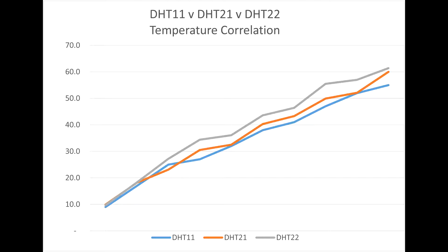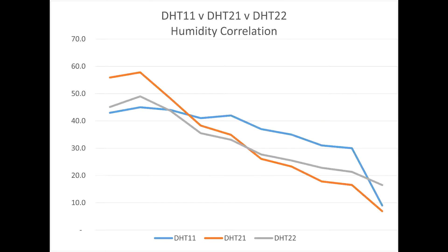In terms of humidity, again the DHT 21 seems to give the best all-round result. It certainly gave the best correlation with the outside humidity. The DHT 22 was some 10% lower, as was the DHT 11. You see the orange and the grey graph track each other reasonably well, whereas the DHT 11 seems to be consistently out.